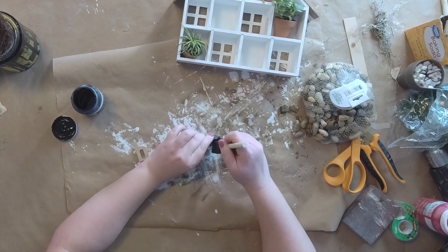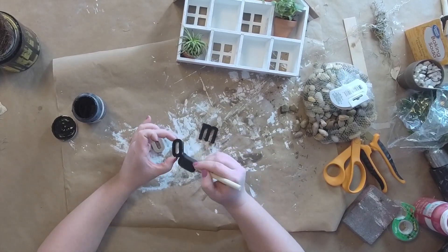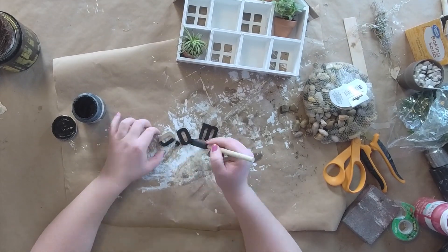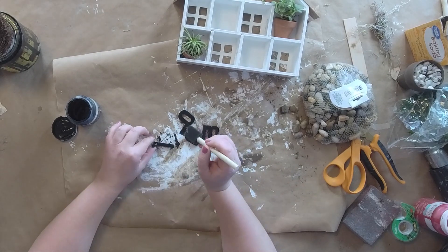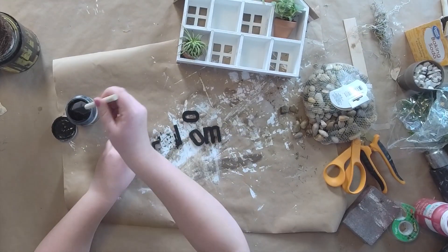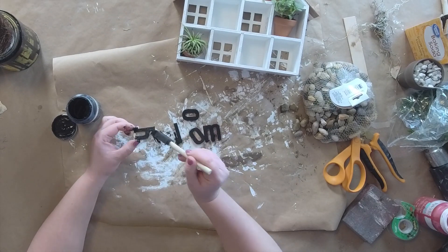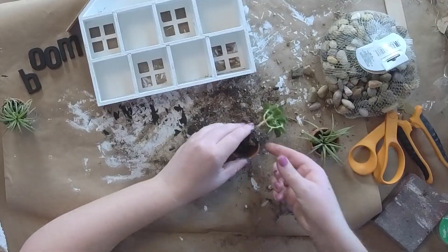I have these little letters — I got the word 'bloom,' and now that I think about it maybe I should have got 'grow' because I don't know that these ones actually bloom, but that's what I got. We're just gonna paint them with some black chalk paint. I believe these came from Hobby Lobby and I'm just using a cheap foam brush to paint them, then let them dry and set them aside.